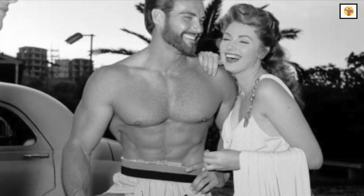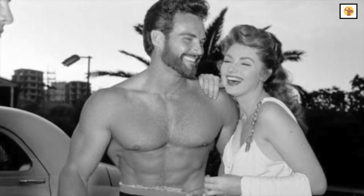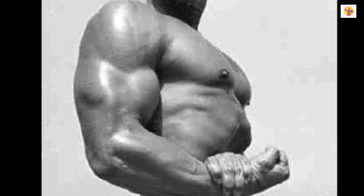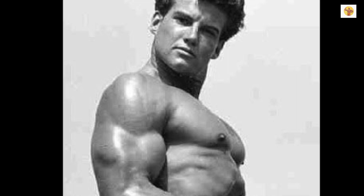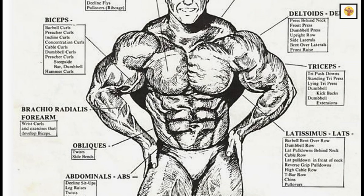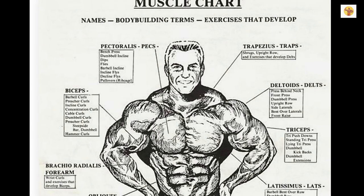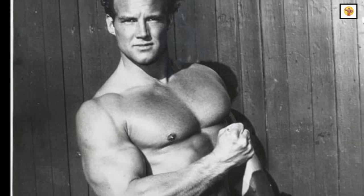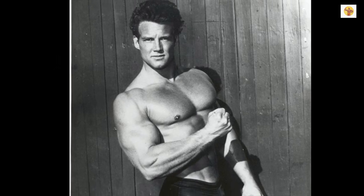Everyone admires and respects a man with a big muscular chest supported by a deep rib cage. In developing the pectorals, one must always keep in mind that the pectorals are really two individual muscles closely adjoining each other. They are designated as the pectoralis major and the pectoralis minor. The pectoralis minor, often referred to as the high pectoral, is not as easy to develop as the pectoralis major, more commonly known as the central pectoral.